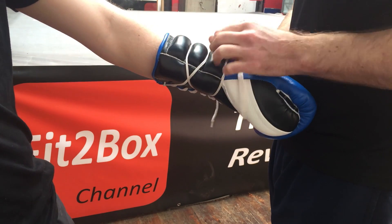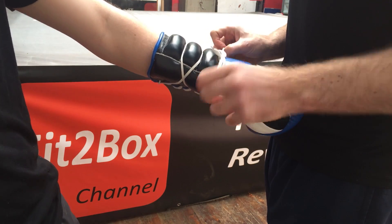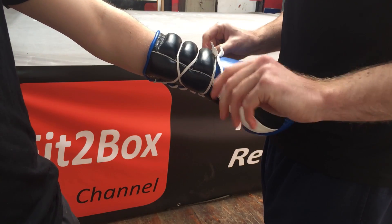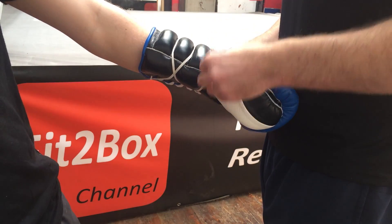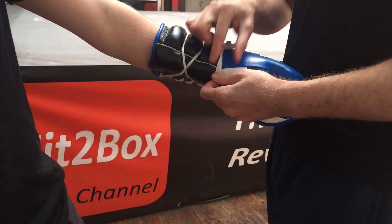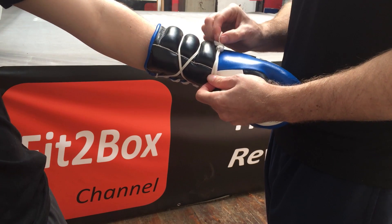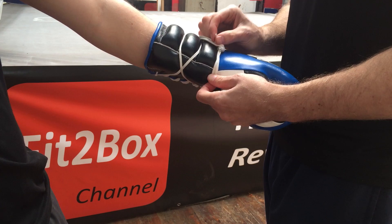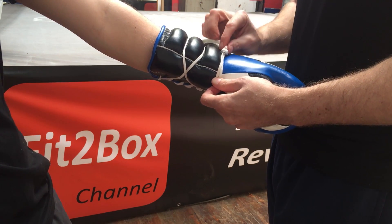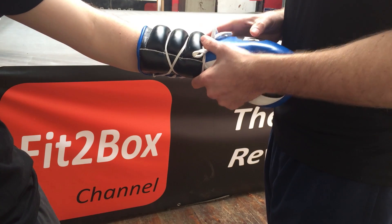Then you can put the loop on. Once you've got the loop on, bring it all the way through. You can then do a second loop, and then what you would do is tape up over there, there, and there — making sure that you're covering off those hard ends of the lace so that doesn't go into someone's eye, your sparring partner. And as you can see, it's very firm throughout.